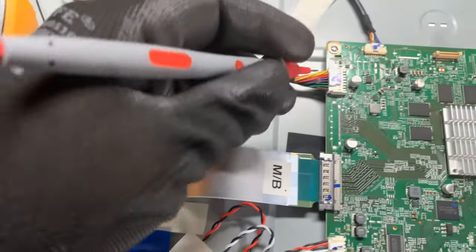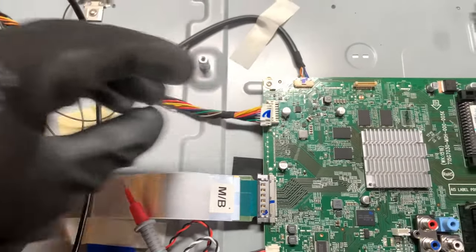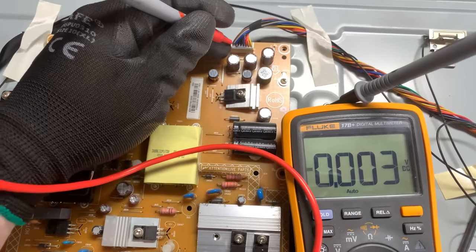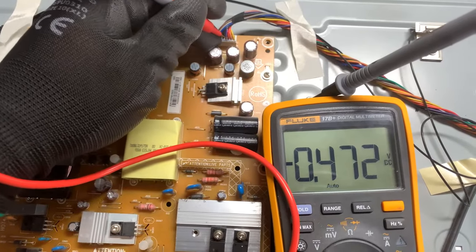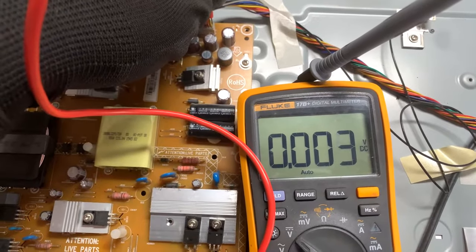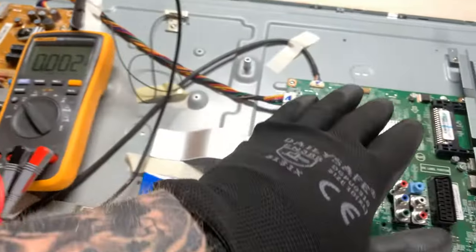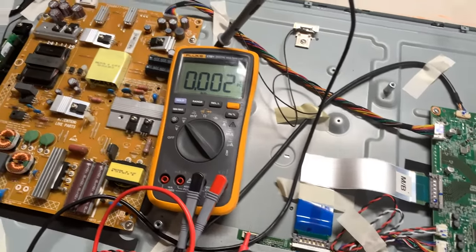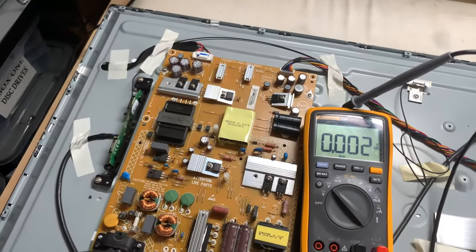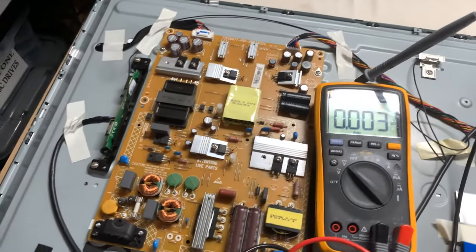We have no voltage at all. Sometimes when the main board is faulty it can cause that problem, so I'm going to disconnect this cable and check the voltages. We've got three boards in the telly: this is the power board, this is the main board, and here we've got the T-con board. The problem is with the power board — we've got some voltages but no DC voltages — so I'm going to take this board out and test all the components.